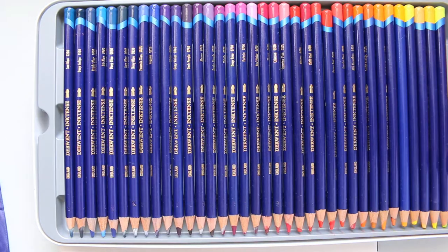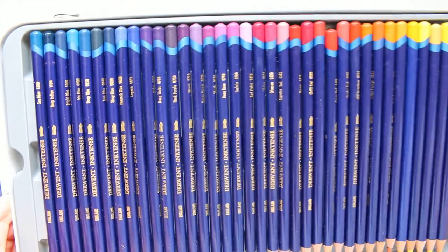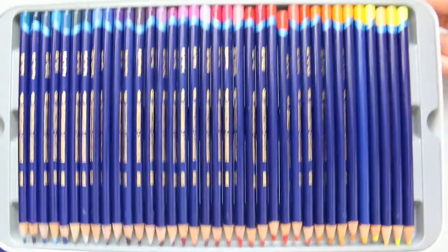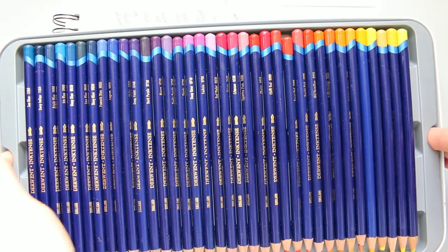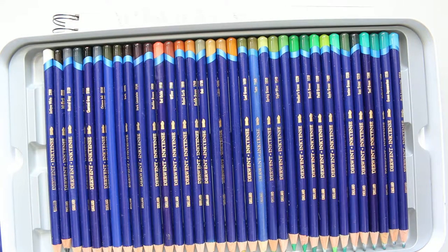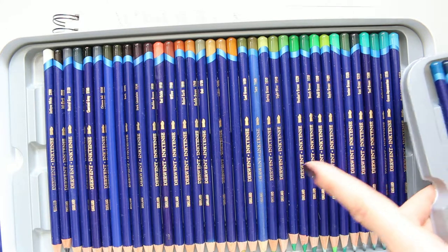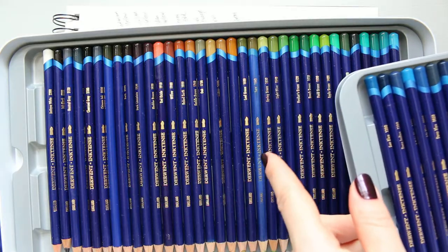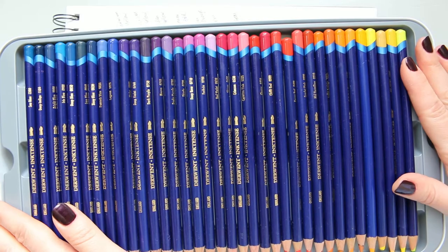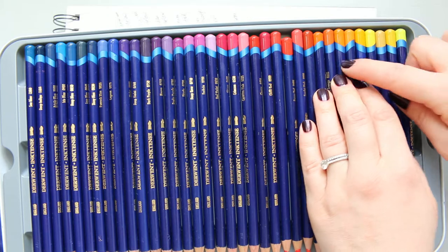I'm not going to go through all the colour pencils right now, but I do have swatches to show you in a second. So that's what you get — it comes in two layers because obviously there are a lot of them. As you can see, you have loads of greens, plenty of browns, blues, reds, and yellows, and quite a few oranges which could double as yellows.